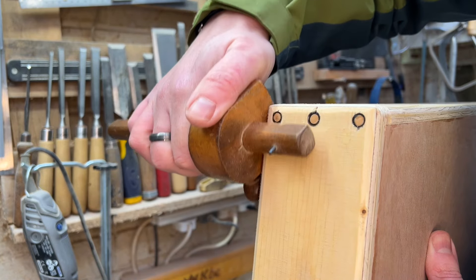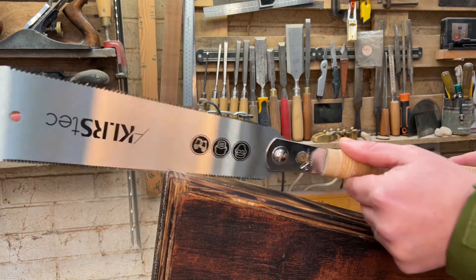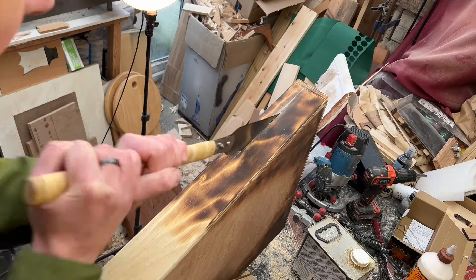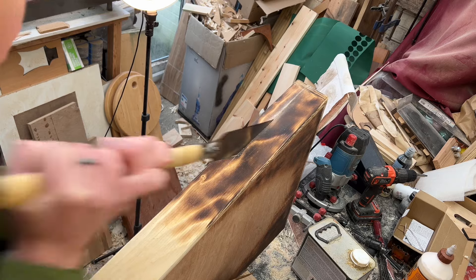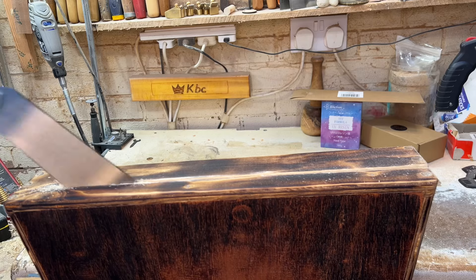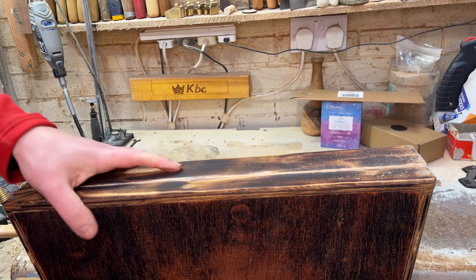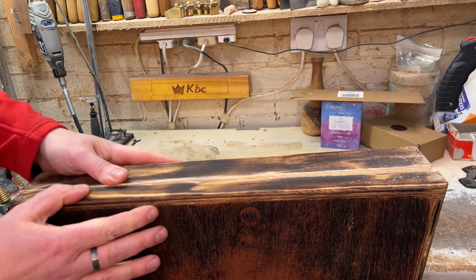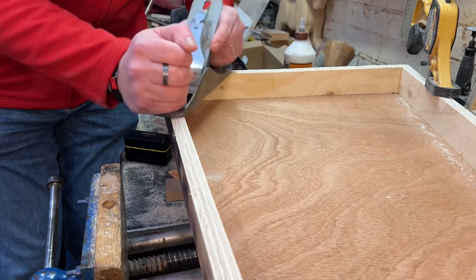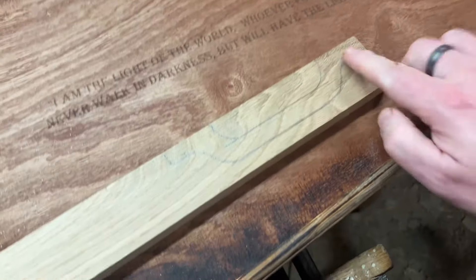First, scribe a line so it's nice and equal all the way around all four sides, and then just very carefully go through with a saw. Yes, you can do this with a table saw or a handheld circular saw — I've done it in the past — but it's a little bit scary and if it kicks that's the entire lot done. I just like a Japanese pull saw — they're really really good for this kind of stuff. Take your time, keep on that line all the way around, and then it'll just need a very light planing around the edge to make it neat and tidy.